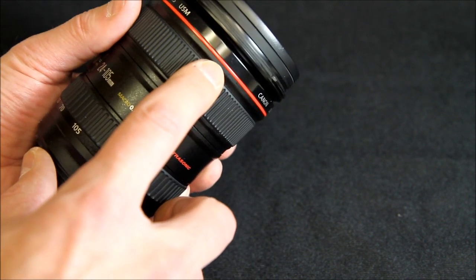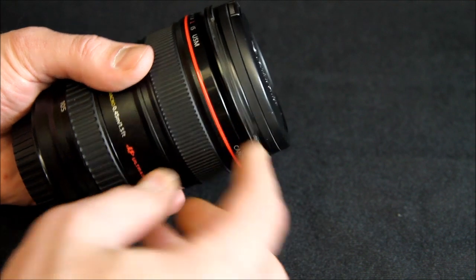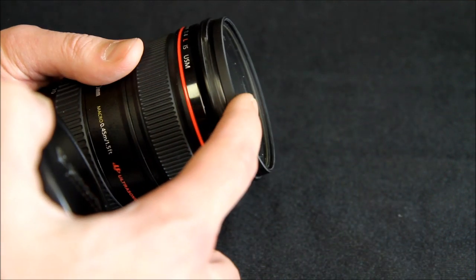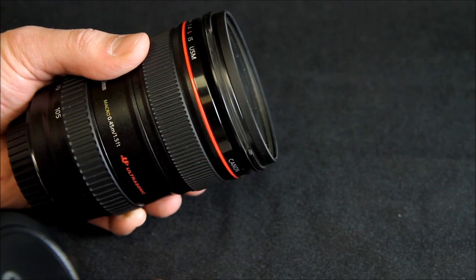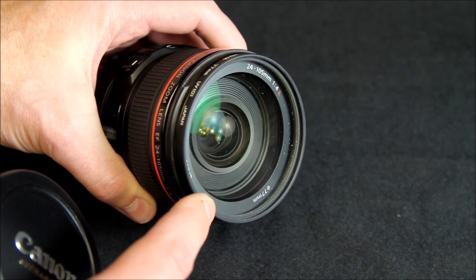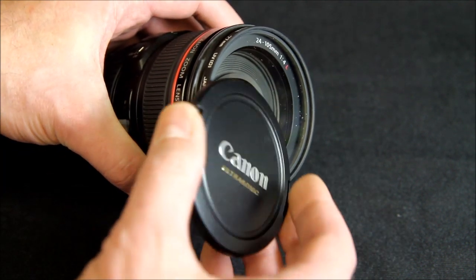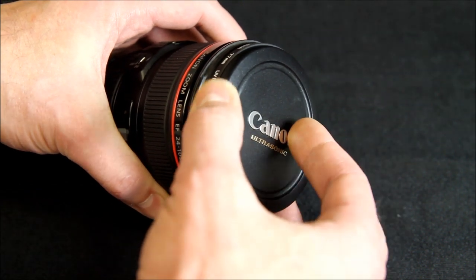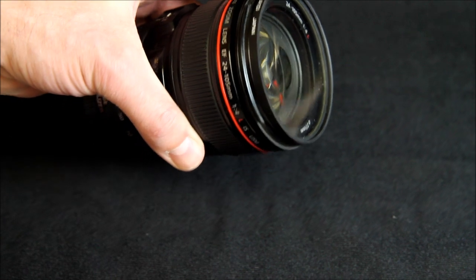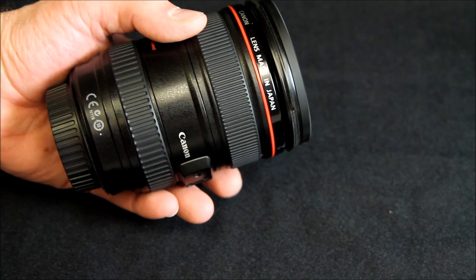It has the ultrasonic motor and the red ring. I did pick this up used and it did come with a Hoya UV filter. It does have a 77 millimeter filter thread on this lens, so it's interchangeable — you can interchange filters with a lot of different lenses including a lot of L-series lenses like the 70 to 200s and that type of thing.